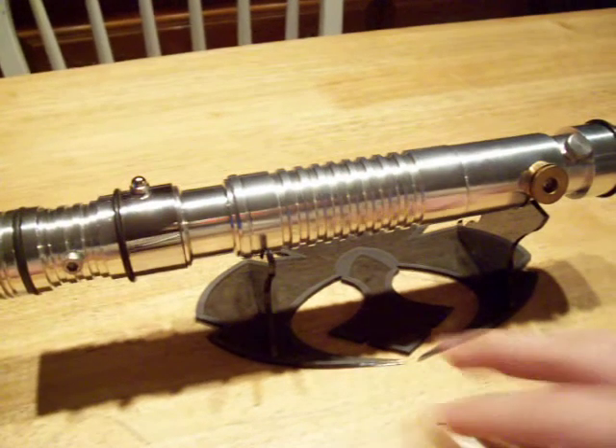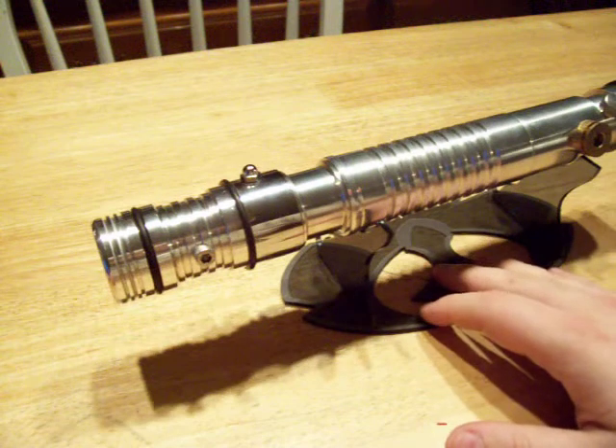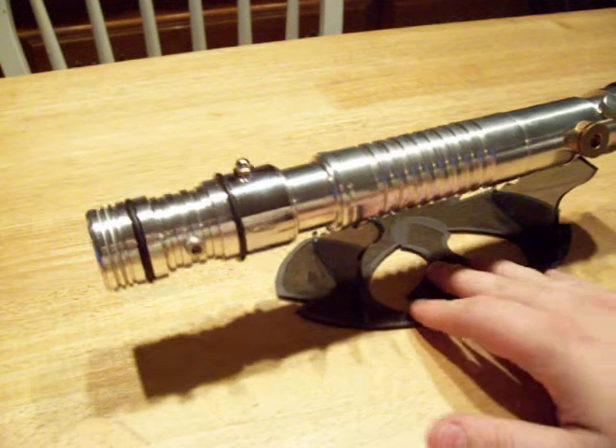If you ever get a chance to purchase a Genesis Custom Saber, I strongly encourage you to do so. His work is excellent. And no, this is not for sale.